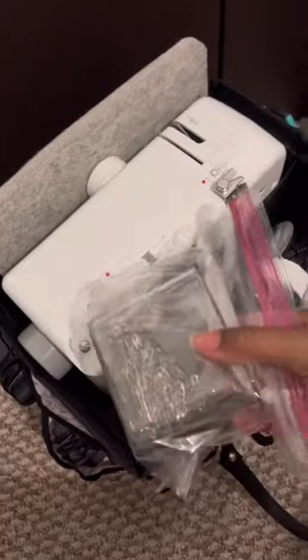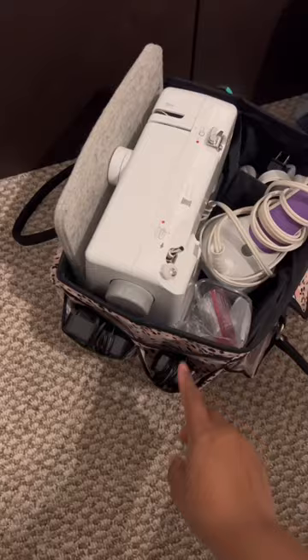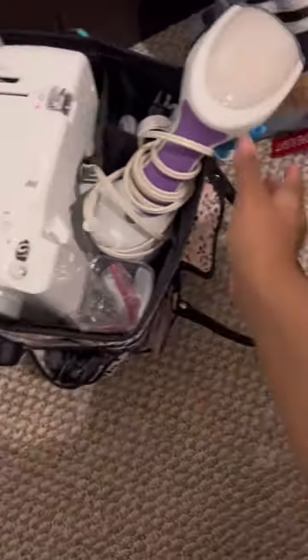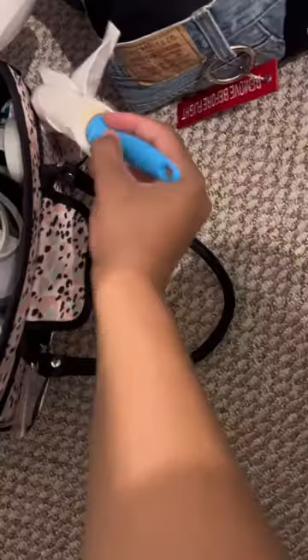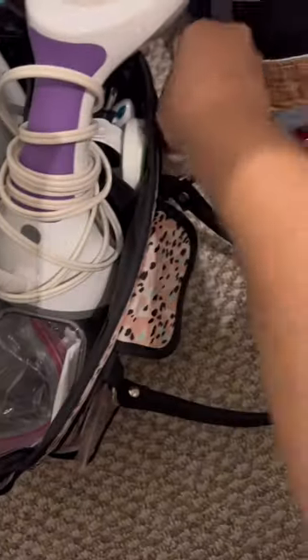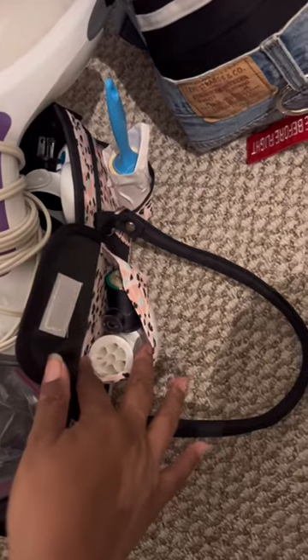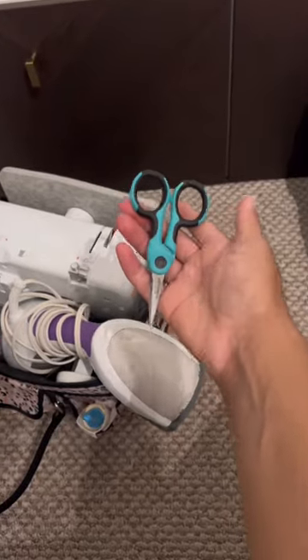I put my safety pins in there. We have the connections — this is the foot pedal and the power for the sewing machine. Back here I have a lint roller, thread and bobbins, and a mini pair of scissors.